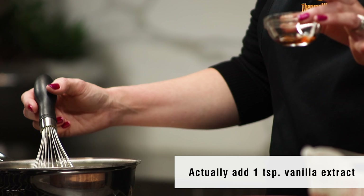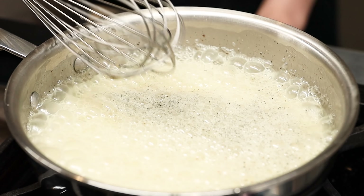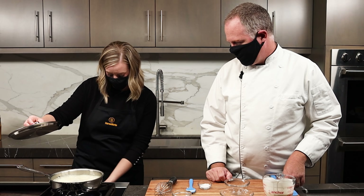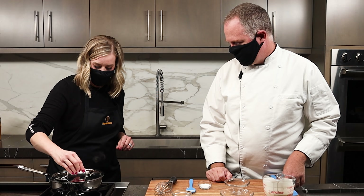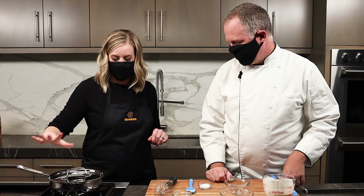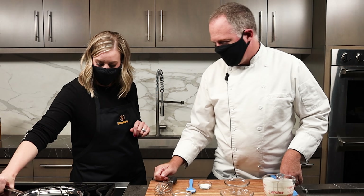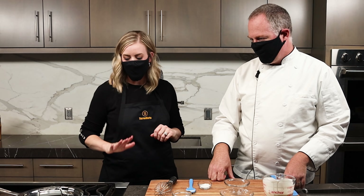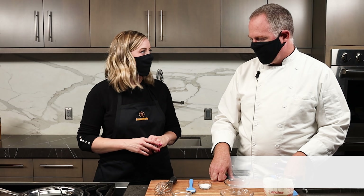We're going to add half a teaspoon of vanilla extract as well. That's a rolling boil there, so we're going to turn it off and put the lid over the top. I like to take it off the heat entirely because these burners get really hot and will keep something simmering for quite some time. So set it off the heat and let it steep for about five to ten minutes.